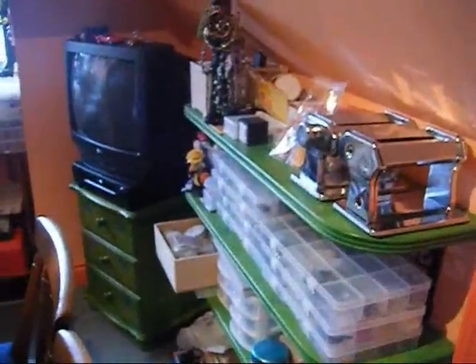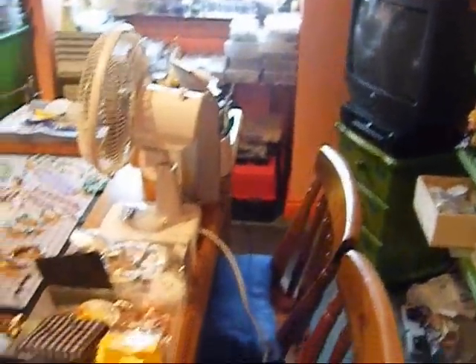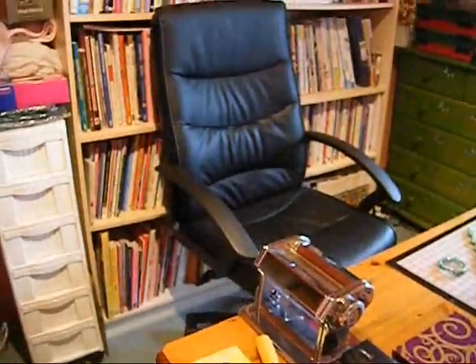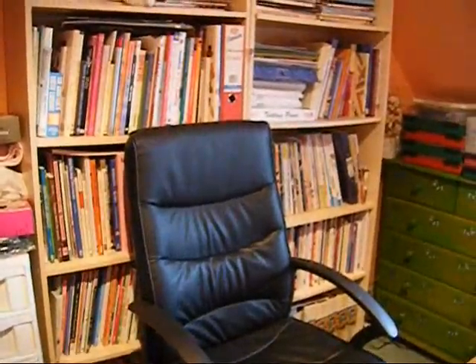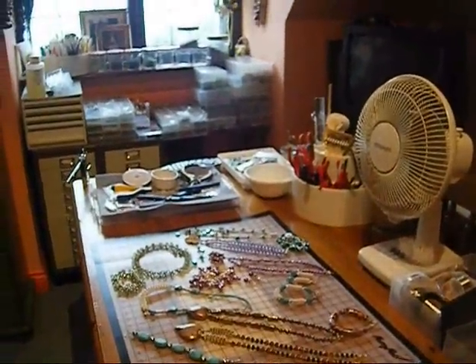I hope you like the tour of my bead room. When I've got a bit more time, I'll take you on a tour of my craft room, which is where I make all my cards, design my cards and other goodies. I've got an extensive book collection — I'm a bookworm. There you have it. Thanks for watching.